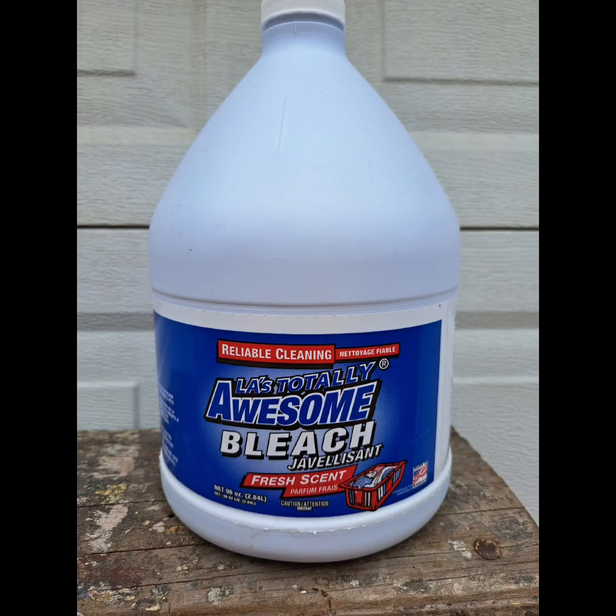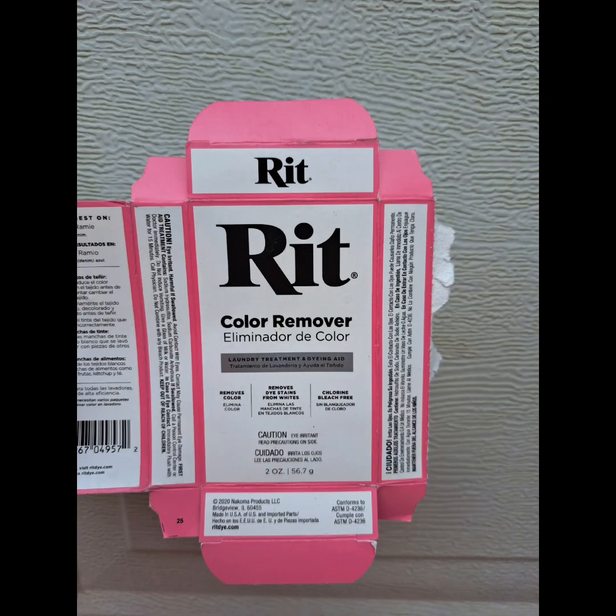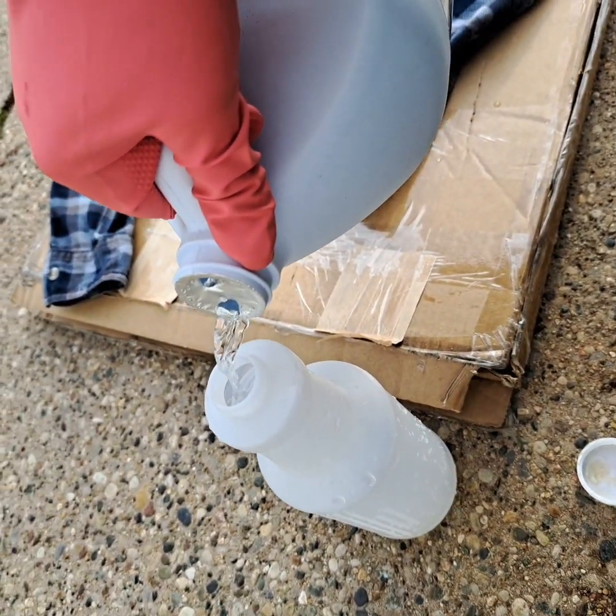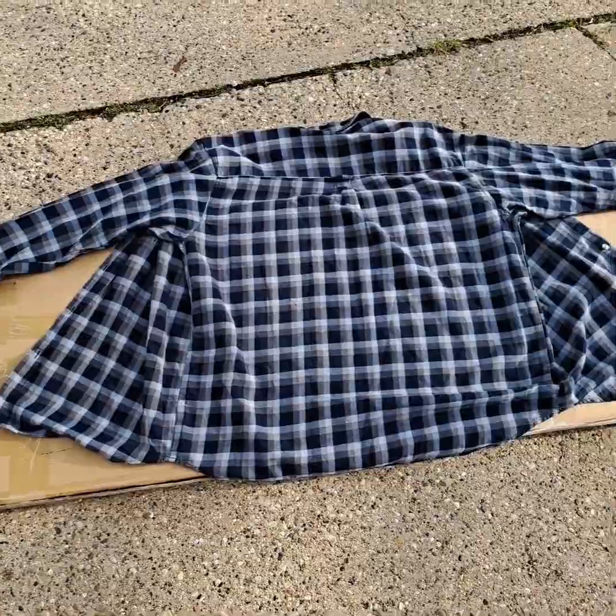I grabbed some bleach from the dollar store and the RIT dye remover from the grocery store. The RIT was $2. I poured my bleach into a spray bottle. Don't forget to stand upwind when you are spraying so that you don't inhale the bleach.